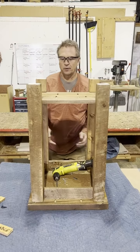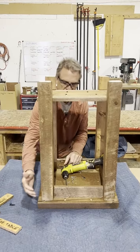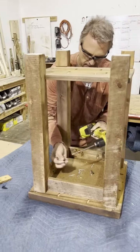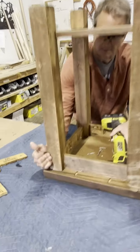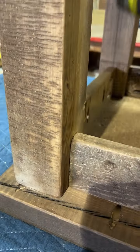I'm going to attach. Most importantly, the leg needs to be nice and flat against the apron. I see a little gap at the bottom — I'm going to try to close it up with my screw. Legs are attached.